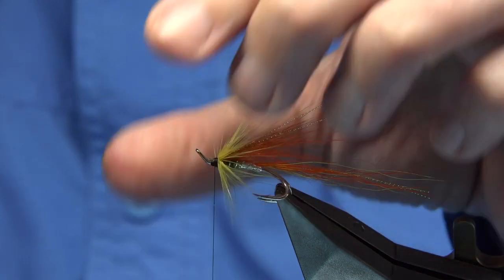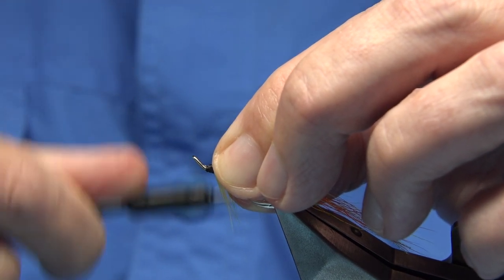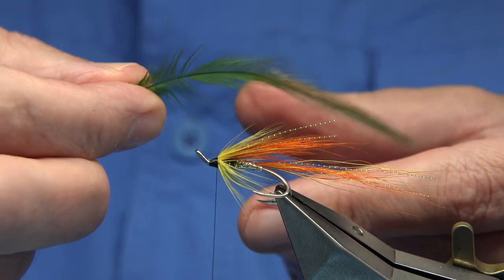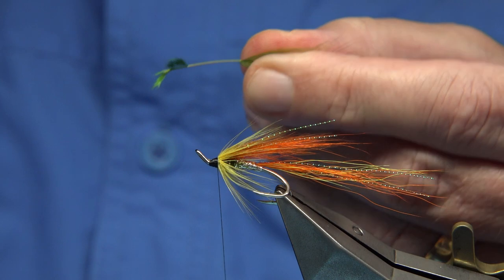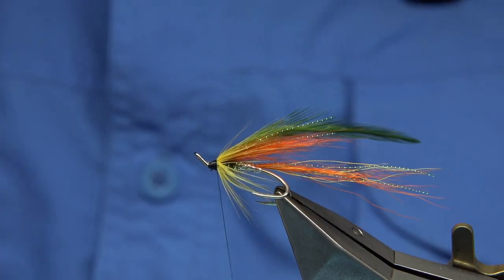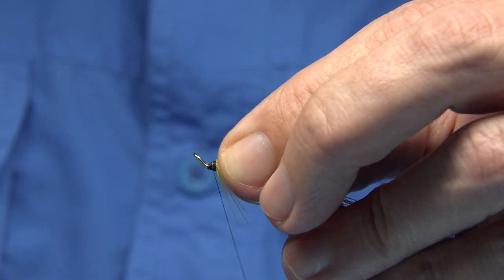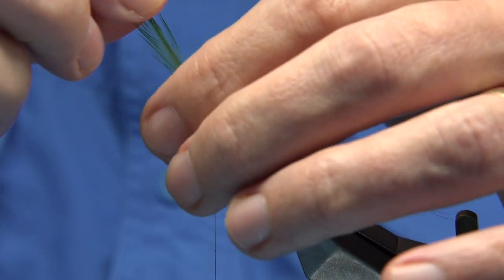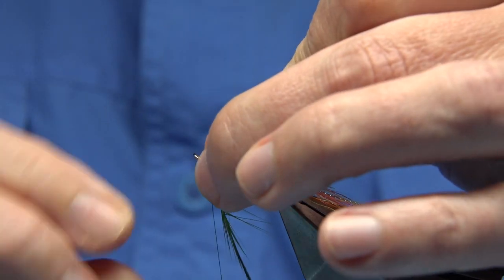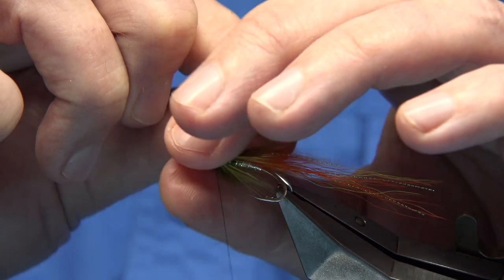If I was tying a cascade or something like that I'd probably line both hackles together, which saves bulk. Now the dark green or dark olive hackle — take away the fluff, catch it in nice and tight, make sure it's secure. Same number of turns again depending on the quality of the feather. There's no jungle cock in this fly, though you can put it on if you want. I'm just going to leave it off.